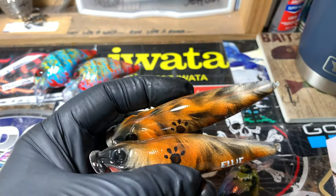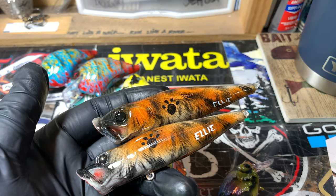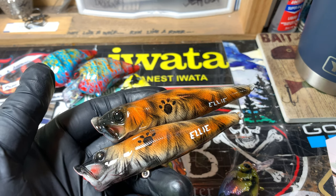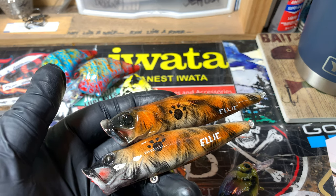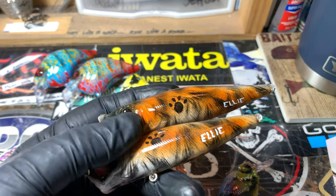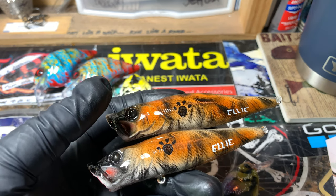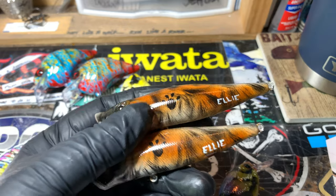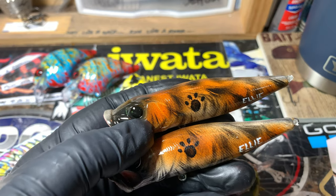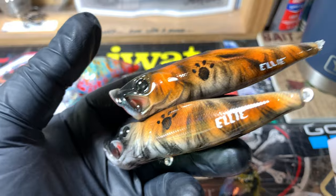These baits are near and dear to my heart — it's a great honor to be able to do this. A fellow by the name of Derek Green lost his Saint Bernard of many years, Ellie. He wrote me, showed me pictures of the pup — beautiful, beautiful dog — and asked if I could fashion a couple of top-water baits so he could take his dog fishing one more time. I got a little choked up. I hope I've done her some justice. This is her pattern, her colors, done with a fan brush.